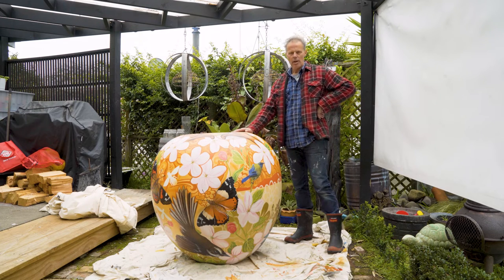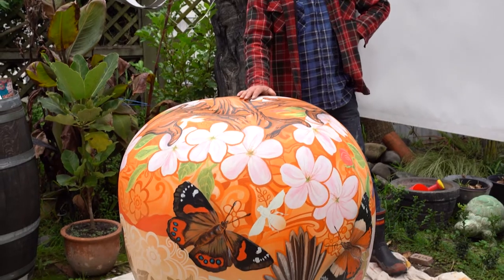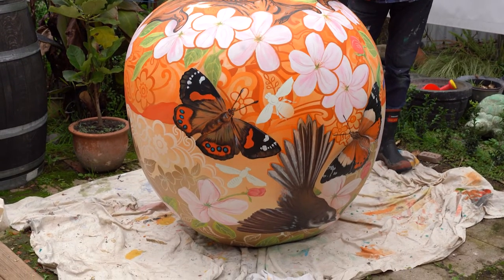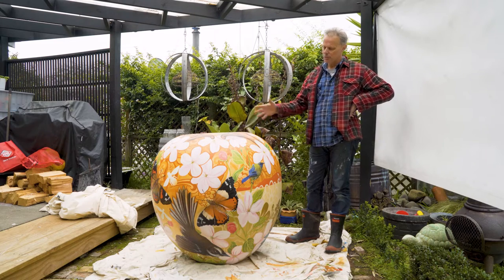Hi everyone, this is my apple that I am painting. I have called it Unity of Nature. I picked pollination because for me it would be easier to paint, just colourful and active.